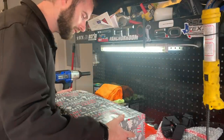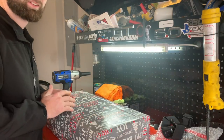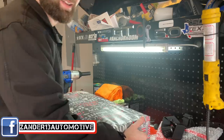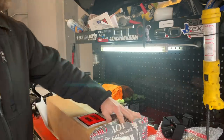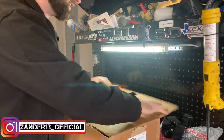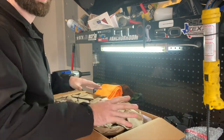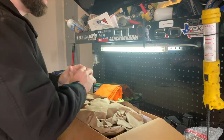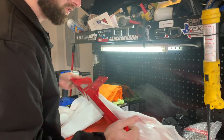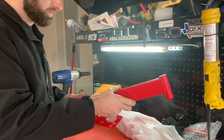Looks like Christmas came early — we have this nice big box from BMR, my early Christmas present for the Mustang. This should be the first one that's actually been filmed, and hopefully you guys will find a lot of value in this. It'll help you with your installation. I'm going to walk you through the product, why you should have it, the features and benefits — all of it. This is the BMR 762 kit for independent rear suspension to help combat wheel hop.